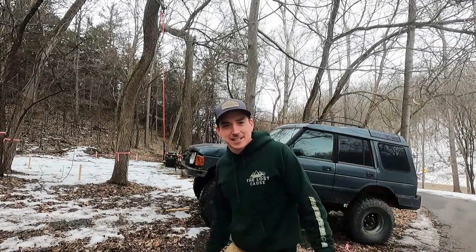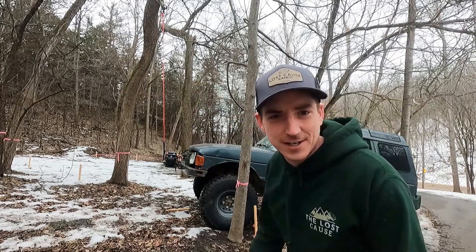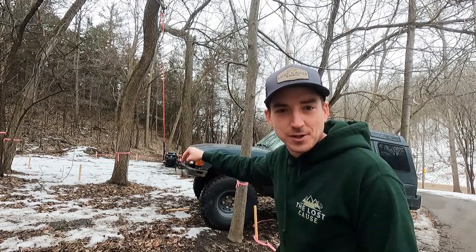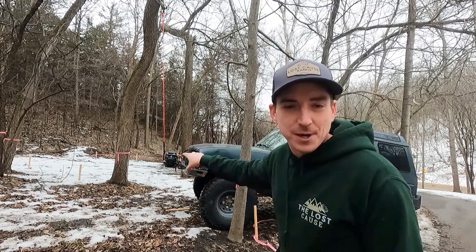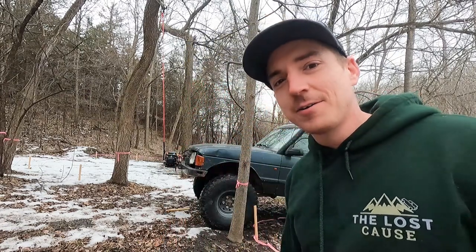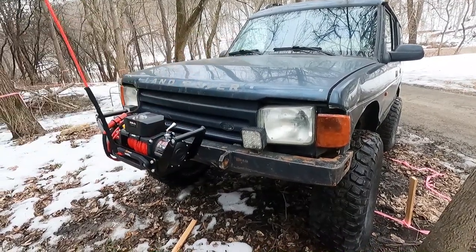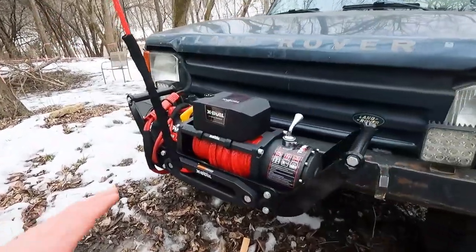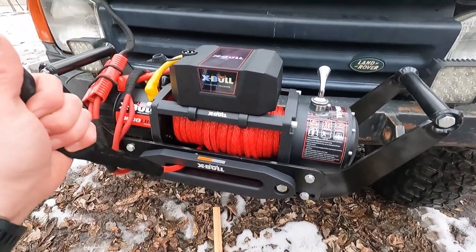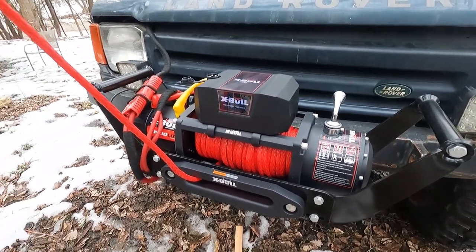Welcome back to the Lost Cause Ranch. We've got an interesting contraption going on here. What we have today is an Amazon winch from XBowl — that guy's going to go on the budget overland LR4. But before we put it on there, we have to test it out. So we've got the Risco Disco, the parts Discovery that we're going to use for a five-speed swap. This XBowl Amazon winch was just around $300.